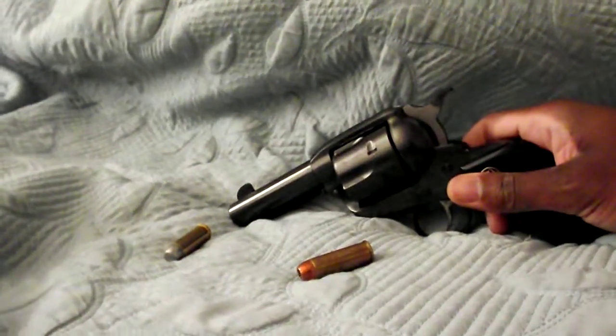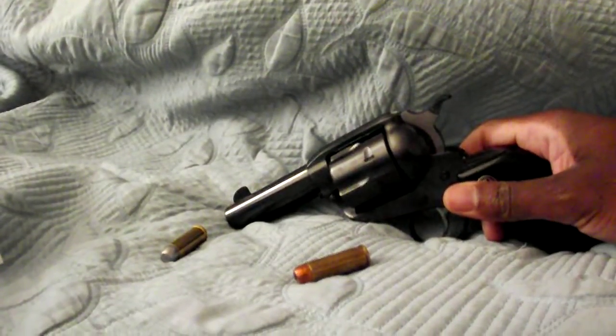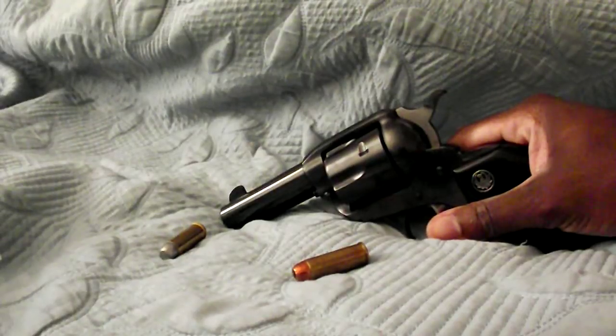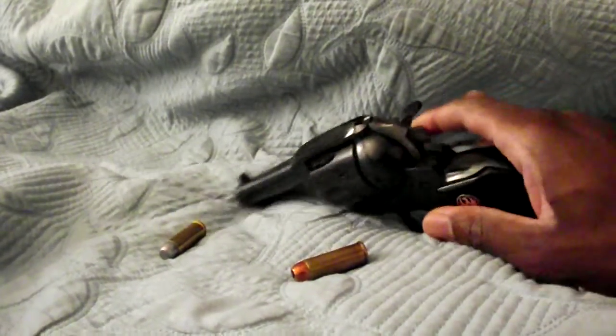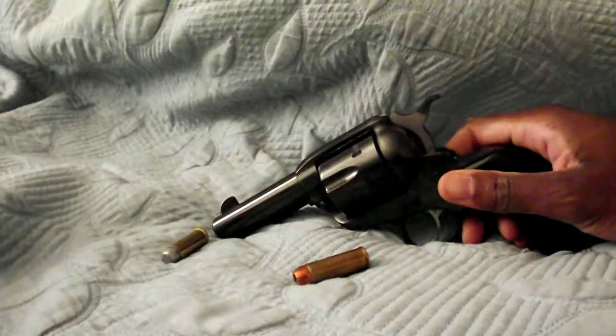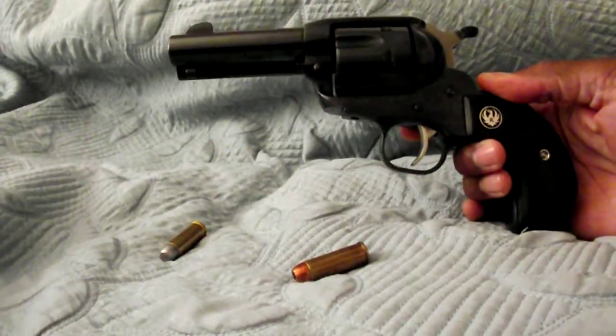Hey YouTube, I'm here to talk about my Ruger New Vaquero with the bird's head grips. It has the three and three quarter inch barrel and it's in .45 Colt. I chose to get the blued model — I like the all black look.